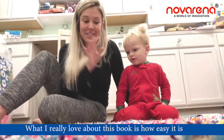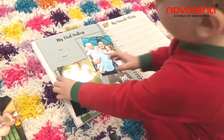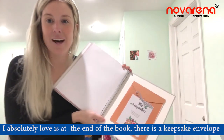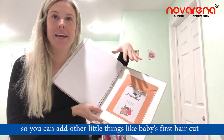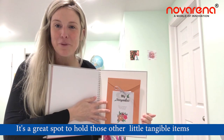What I really love about this book is how easy it is. At the end of the book there's a keepsake envelope so you can add other little things like baby's first haircut — it's a great spot to hold those other little tangible items that you weren't able to fit into the photo album and just have them stored there safely.